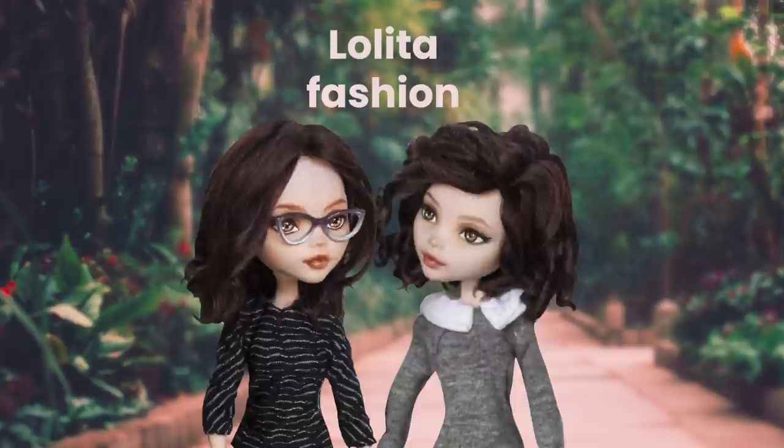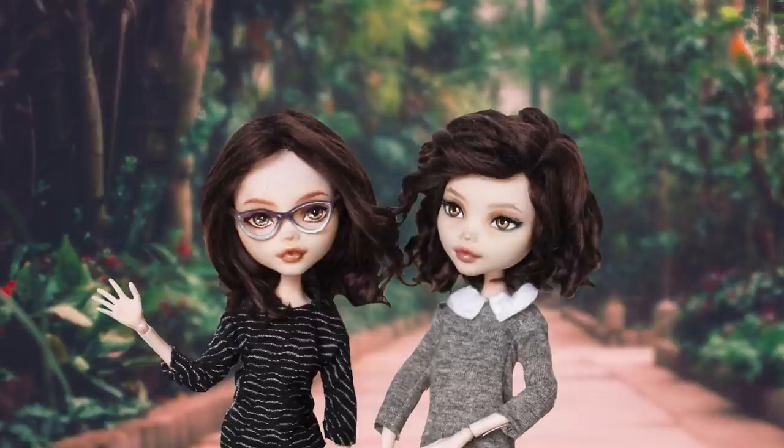So yeah, we're doing a Smart Doll collab with Diana the Doll Fairy and Elisa from Moonlight Jewel. We agreed on the Lolita fashion theme, despite our absolute lack of knowledge about this fashion trend. Everybody chose a slightly different version of Lolita style, so make sure to check the other videos from this collab.